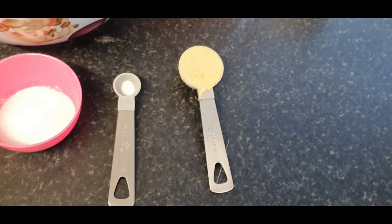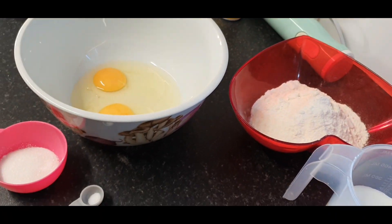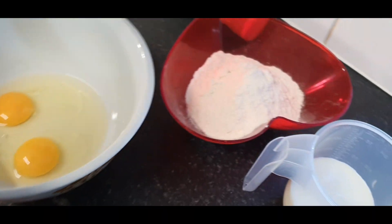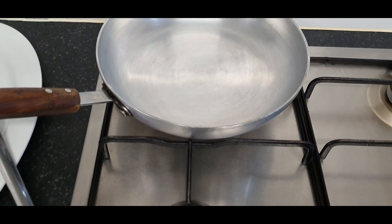I have my ginger powder — that is what makes Hilda's kitchen special, good food made in a clean environment. I also have my oil spray which I am going to spray into my pan.